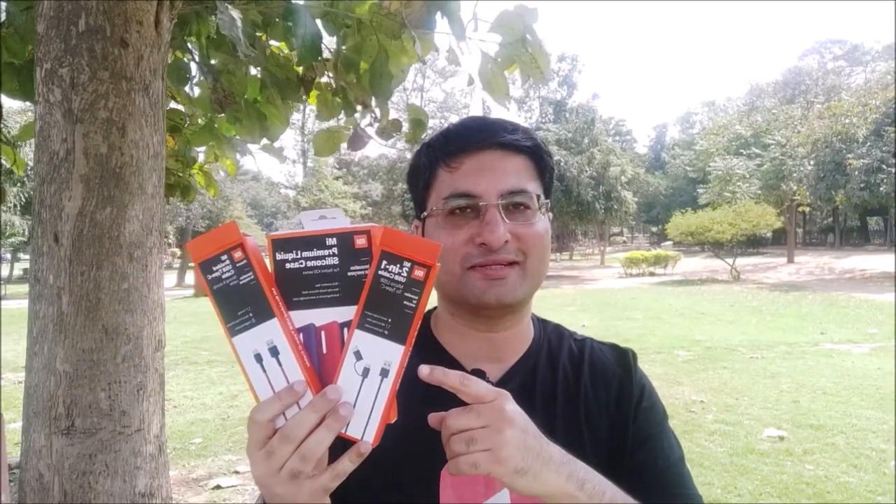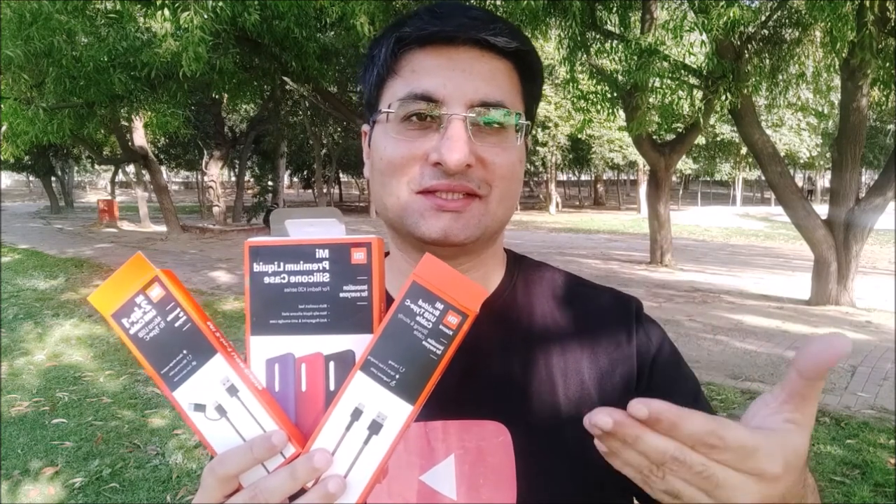Friends, as you can see, all three MI original S-Series are quite useful for your Redmi K20 or K20 Pro. In case you are interested in these S-Series, I will leave a buy link in the pinned comment or video description. Thank you for watching, and for more such informative videos please like, share, and subscribe to my channel.